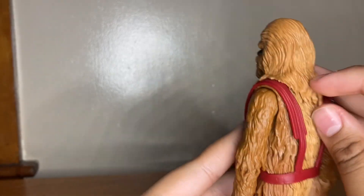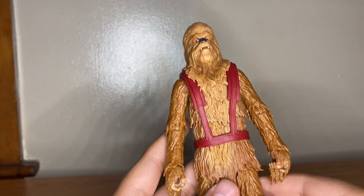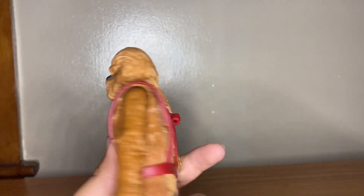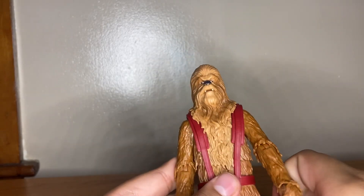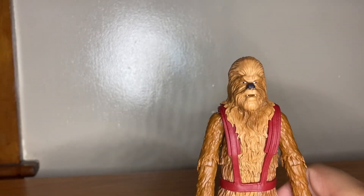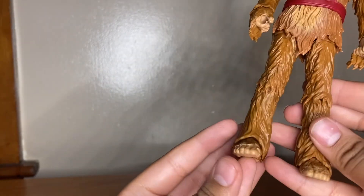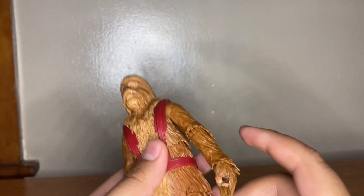You can look at the overall detail — there is a lot of sculpting. I'm pretty sure this is just a repaint of a Chewbacca, though I'm not too sure about the head. I don't have any other Wookies — this is actually my first Wookie — and he's definitely pretty tall. It's a great figure.